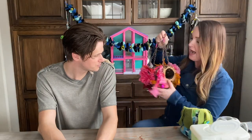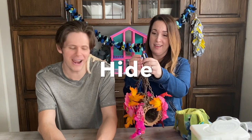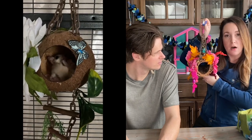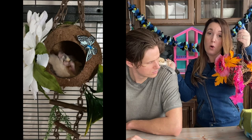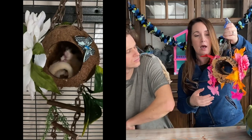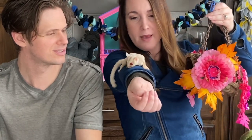Michael guesses "glider hideout" for the next toy; it's called a hide. Any toy with a small enclosed space where a glider can go in to eat, groom, or rest is a hide. This specific hide is made from cork bark, which is great for gliders that like to chew. You can also put pieces of cork bark in their sleeping pouch. This particular hide was made by the Shuggy Flower Fairy — link in the description box.